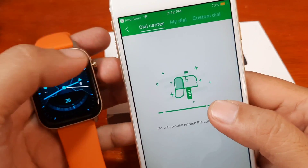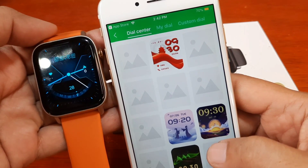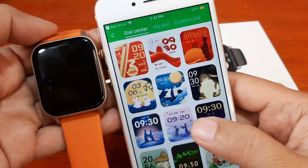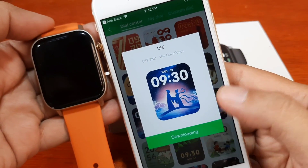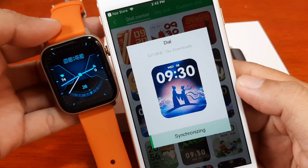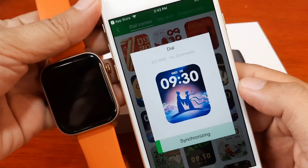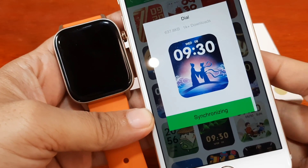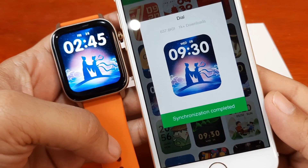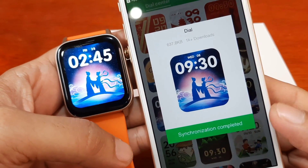Let's go to the watch face section and see how it works — we have a separate video for this on Android. Let's try installing one — 'synchronous dial.' It's now synchronizing. Synchronization completed — as you can see, we have successfully downloaded and applied the new watch face.